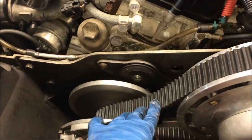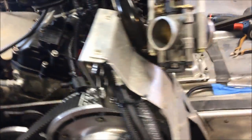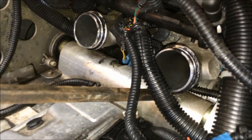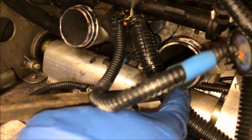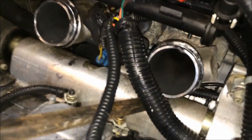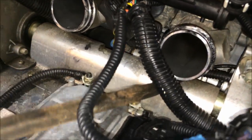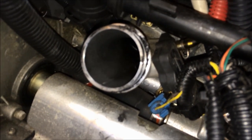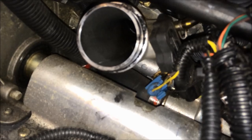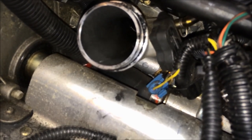Now that you have the mounts removed on both sides, the engine is just sitting in there. Take your biggest pry bar and stick it in between the throttle body and the jackshaft cover. What you're going to do is just press down, and as you can see the engine's going to move quite a bit. This is going to give you access to get the temperature sensor out.